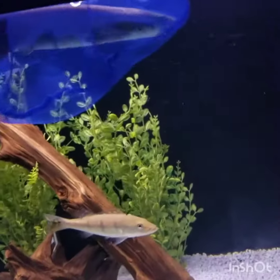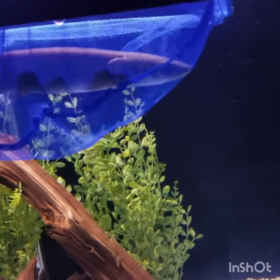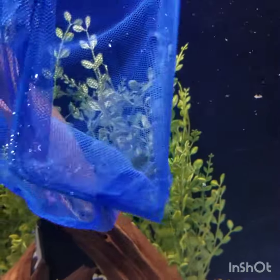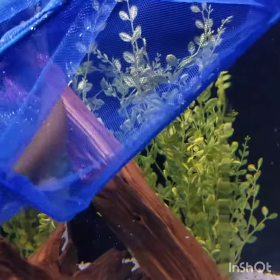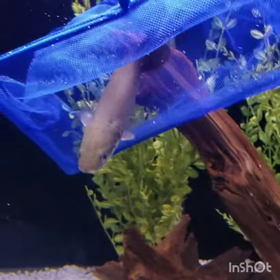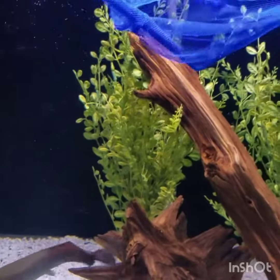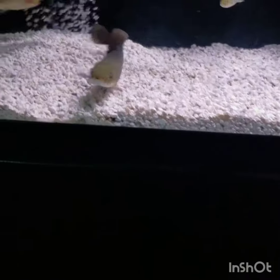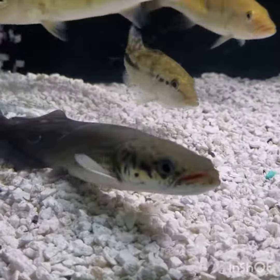This is it, guys. This is the release. Oh my God, dude. This guy is so cool.